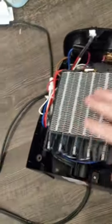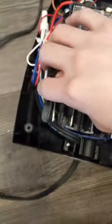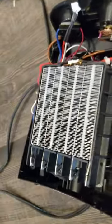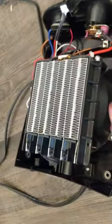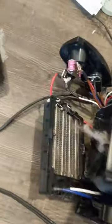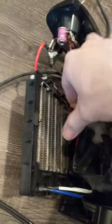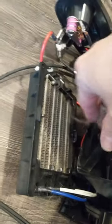Then you can clean this side. Now I'm removing these four screws to open the heater's heating element so I can clean the other side, where most of the dust is actually located. And here we have it — the front grill and the heating element taken out, so now I can just pull the dust off.